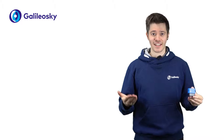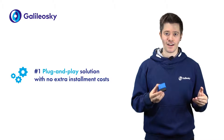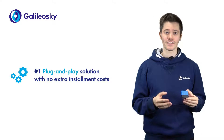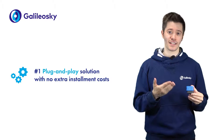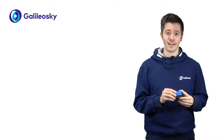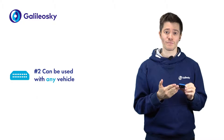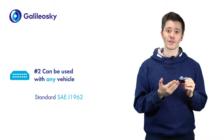All connection and configuration takes less than a minute. You just need to extract the tracker from the box and connect it to the vehicle OBD2 diagnostic input, which is usually placed under the vehicle dashboard. The Galileo Sky OBD2 connector can be used with any vehicle that supports diagnostic input in accordance with SAE J1962 standard.